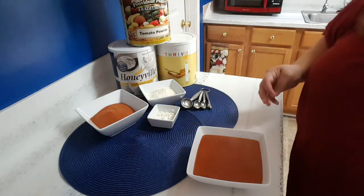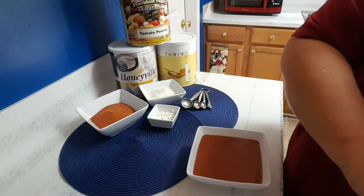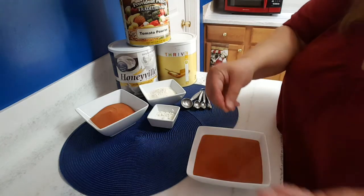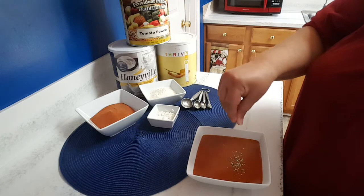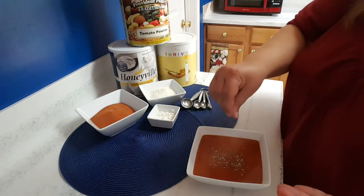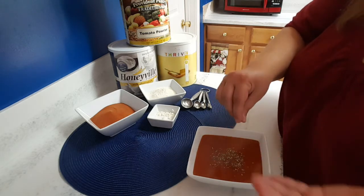One other thing — this is great if you've got a husband or boyfriend that loves to hunt and go out. When it's cold, you can mix it up, put it in a Ziploc bag or a jar, and tell them to boil four cups of water. Bam — he's got a hot meal at the end of the day.